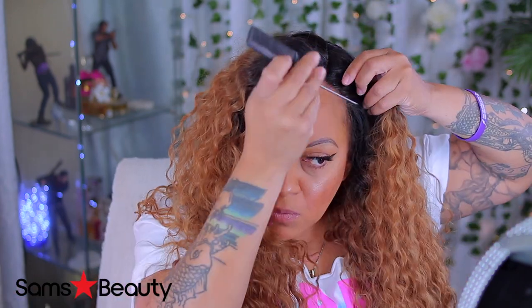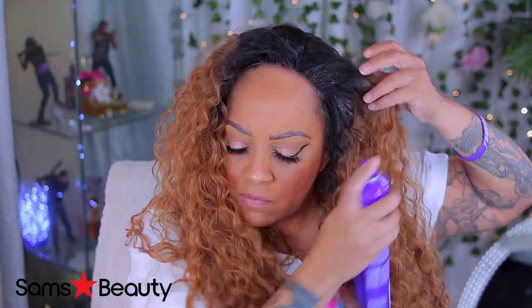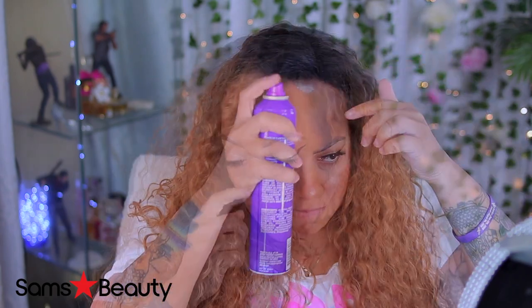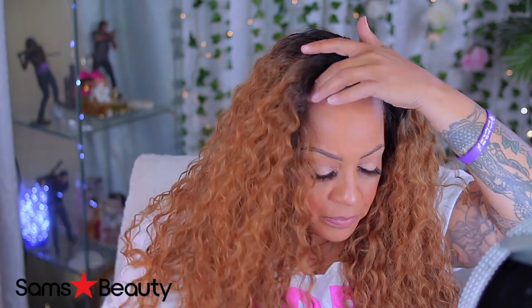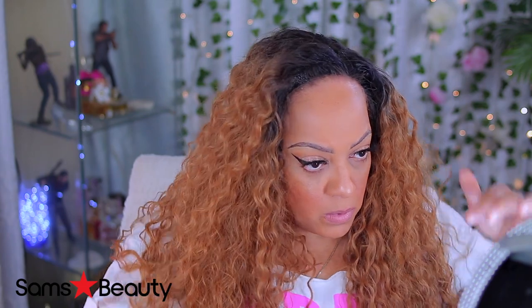If you have thinner edges or a balding spot, hair filler fibers are great — they kind of mimic actual hair. But there are tricks to putting it on. You definitely need it to stick and adhere to your own natural hair, so you may want to do a little hairspray and allow it to get tacky. That's what you see me doing here — I'm putting a little hairspray even on the root of my hair because I want the fibers to stick to my natural hair. This is just a trick I do — you can do whatever pleases you.